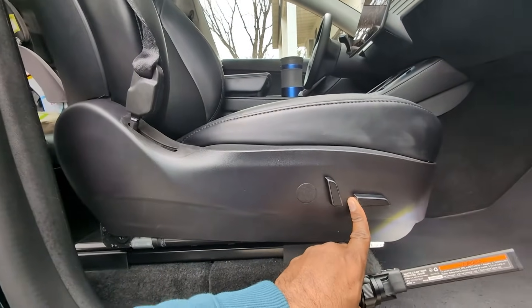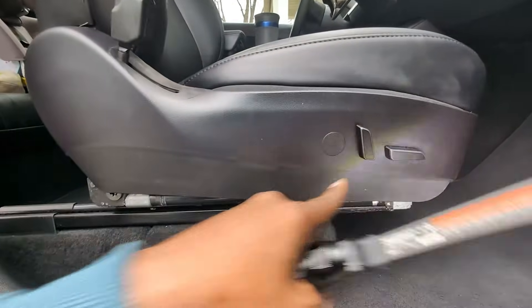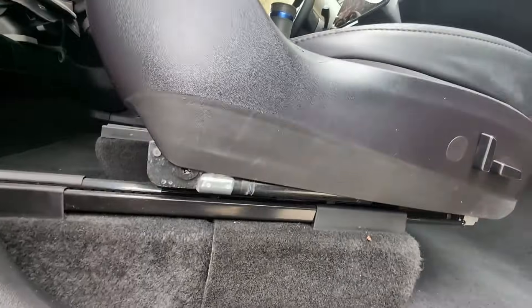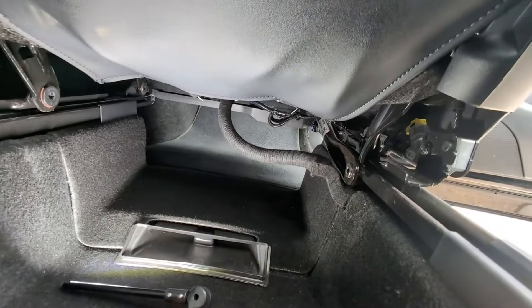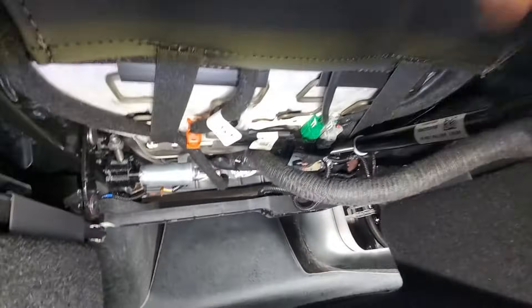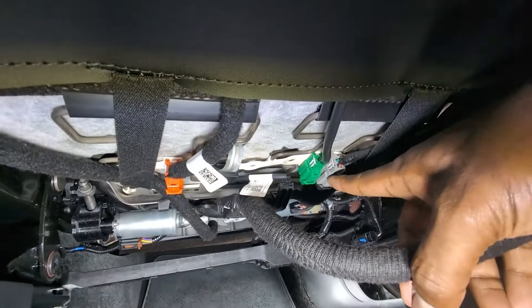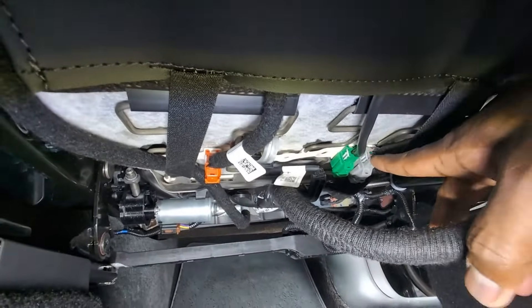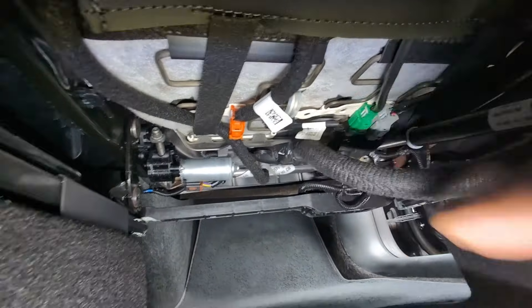Now move the seat forward all the way and go to the back to look from underneath. Here we are under the same seat from the rear side. The same connectors — green, gray, and orange — all seemed fine; I pushed them in and they clicked properly. There's a black one here as well.